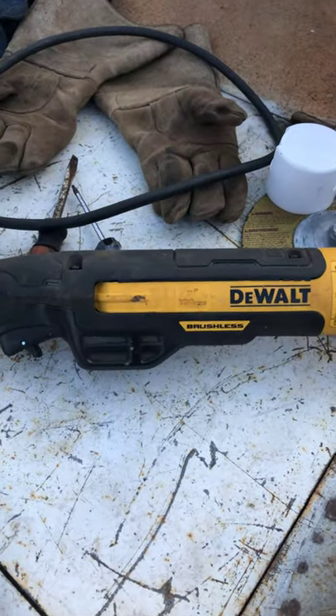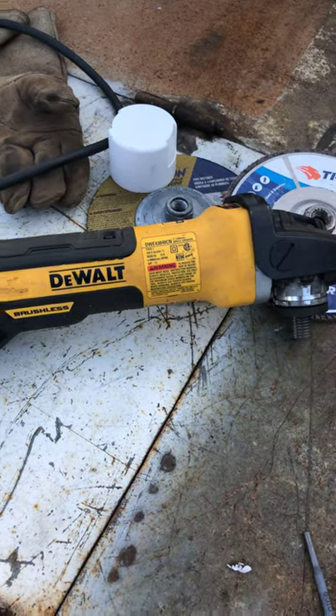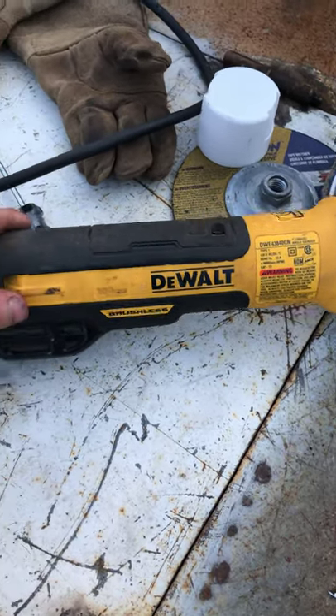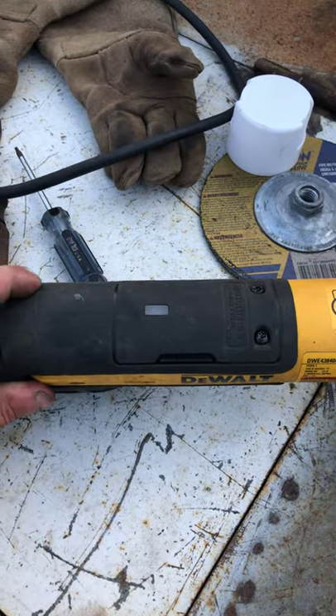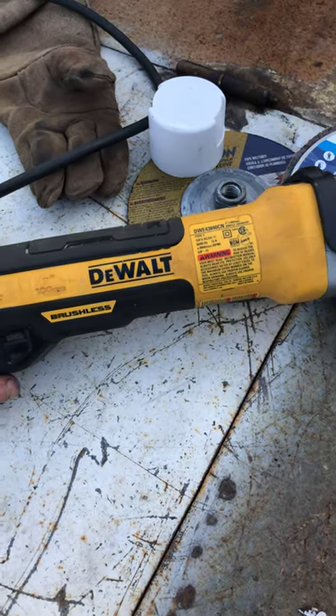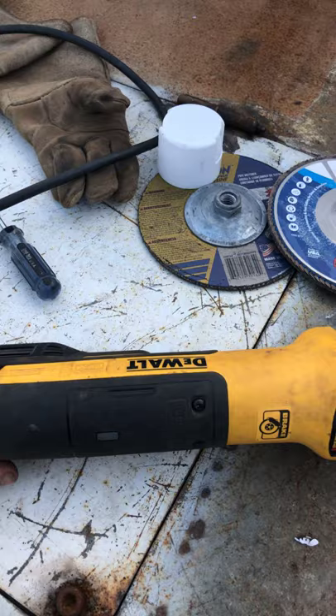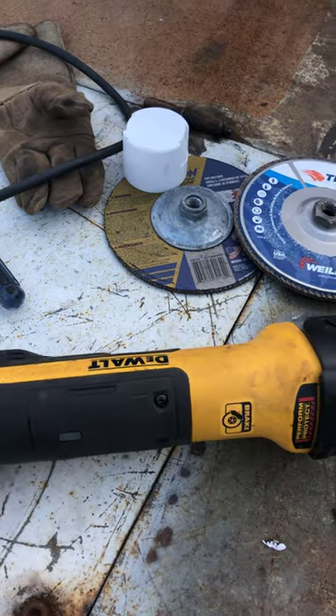If you're trying to run it off a welder, it makes your machine high idle. I tried to tear this apart and cut that wire off and that's a no-go. So be aware when you buy this — running it off your welder is gonna make your machine high idle. Other than that, it's a badass little grinder.